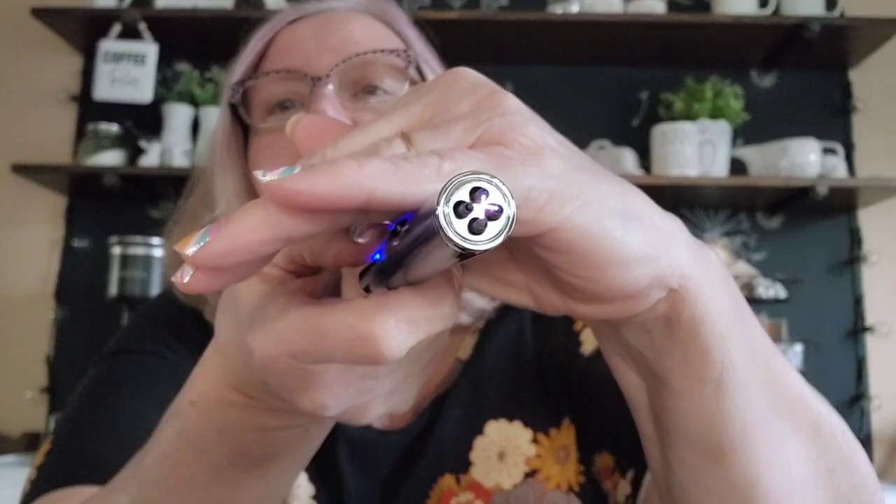You slide the top up and the tines come out of the hole — you can see all the little blue lights come on. When it's down there are no lights; slide it up and the lights appear. I pushed the button and it lit the candle. There must be some dust in the candle. This is so cool!